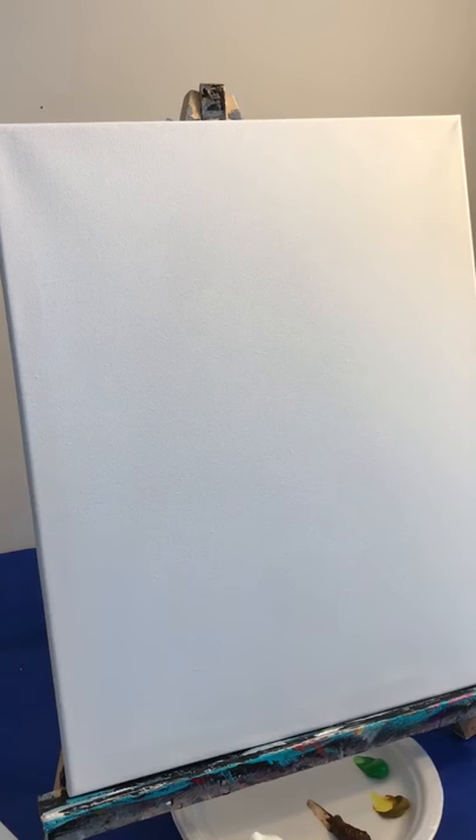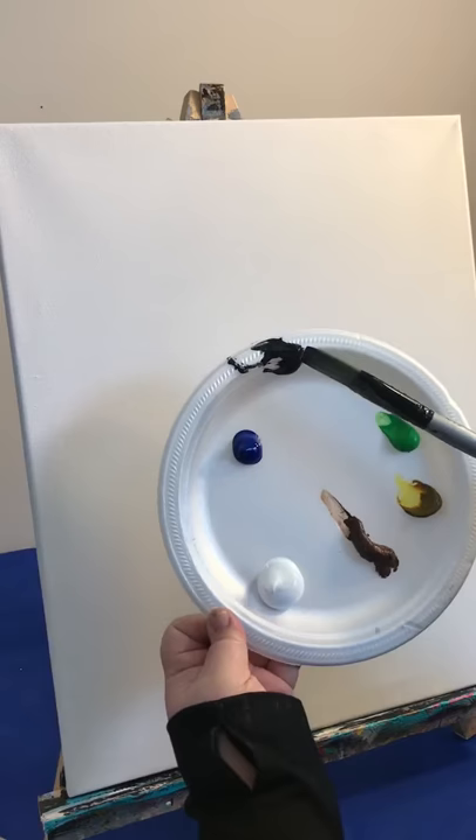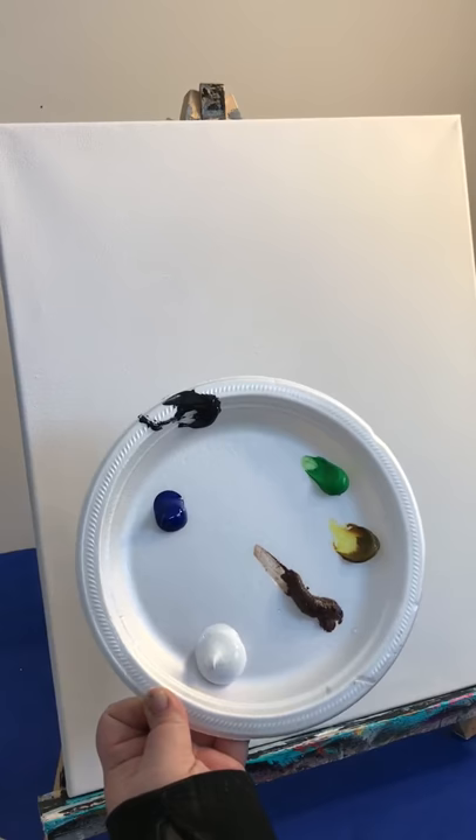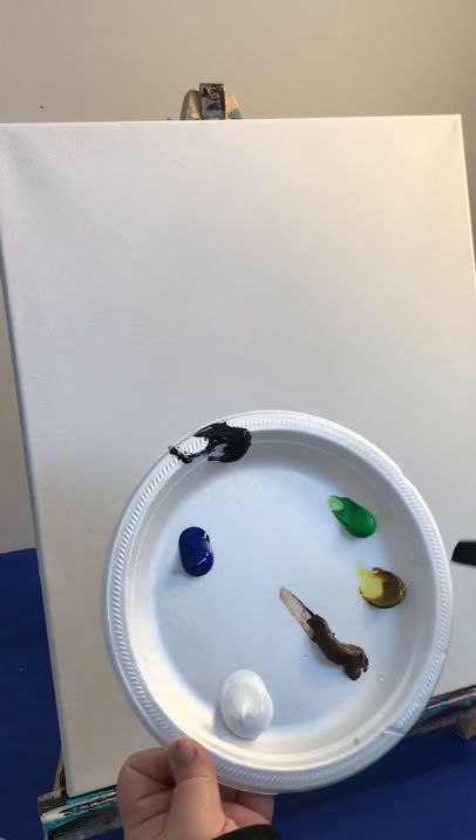Hi everyone! Today we're going to paint lovebirds sitting in a tree. First I'm getting my paint plate ready. I have titanium white, phthalo blue, mars black, a little bit of light green permanent, a little bit of nickel azo yellow, and burnt umber. You can use any blue, green, yellow, and brown — that's basically the colors we'll need.